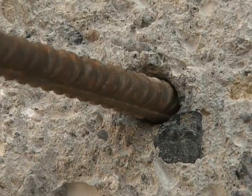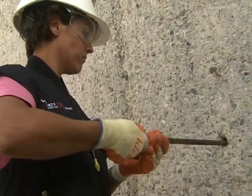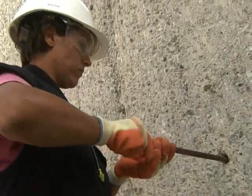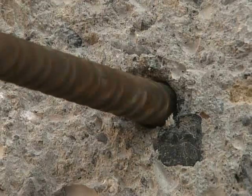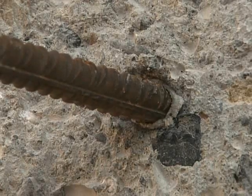The rebar is inserted with an alternating rotation movement, all the way to the bottom of the hole. To ensure the rebar is set properly, the resin must come up all the way to the top of the hole.